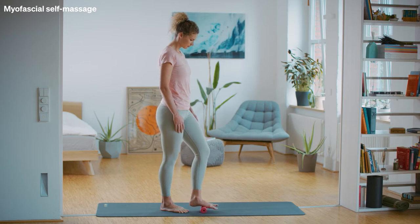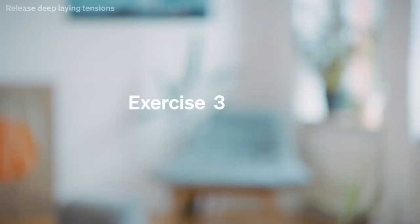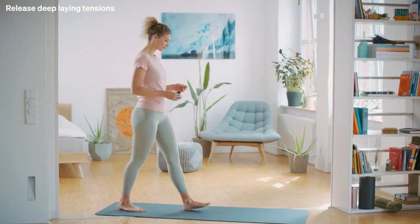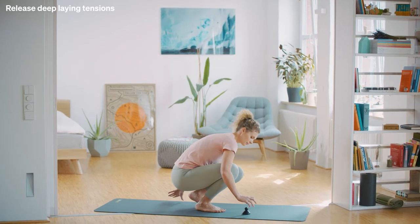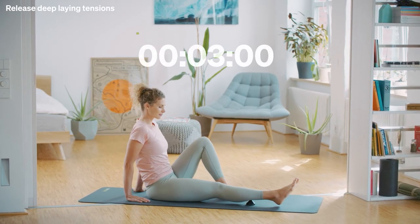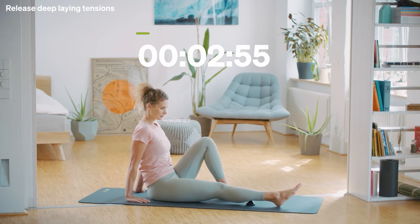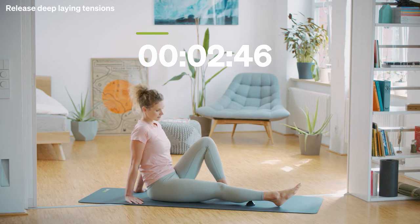We are now going to work on the deep tension in your calves. Exercise 3: Triggering the calves. You need a black roll TMX trigger for this next exercise. Stretch out your legs while sitting down. Place the black roll trigger TMX on the floor and lay your calf on it. Find the point where you feel the most pain and keep applying pressure to the spot. Take deep breaths and try to relax your calf muscles. Maintain the pressure for a total of 3 minutes in order to optimally trigger the spot.